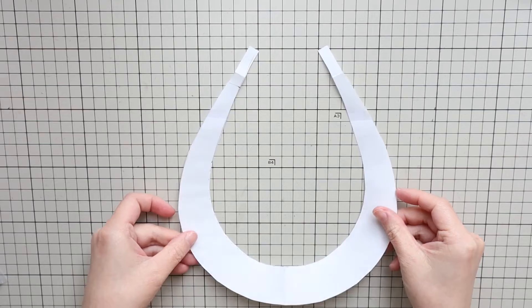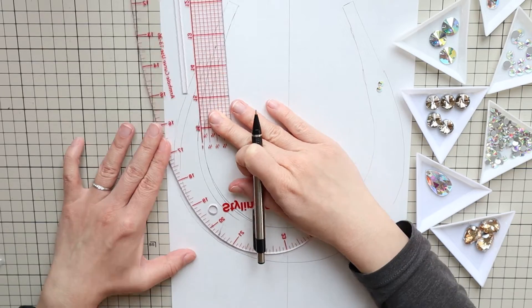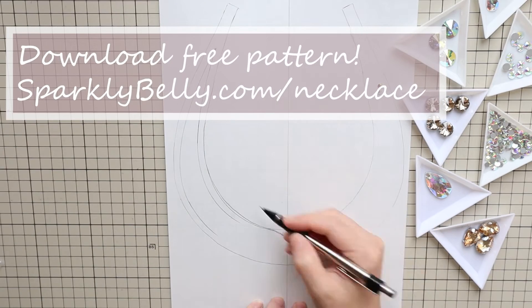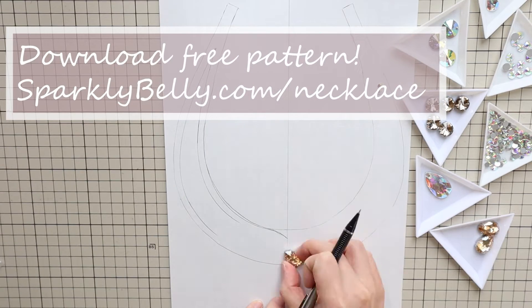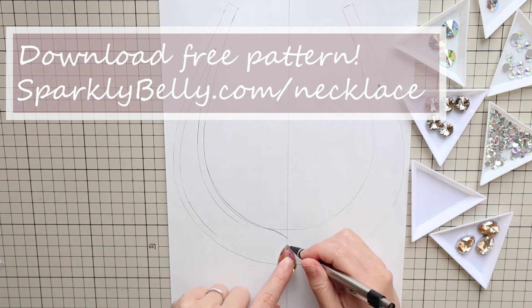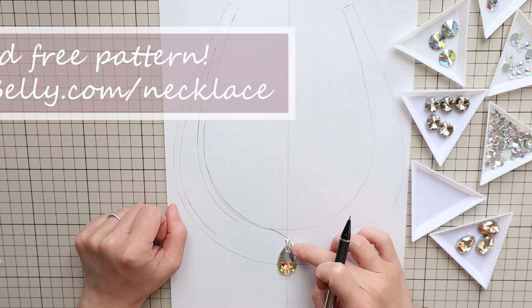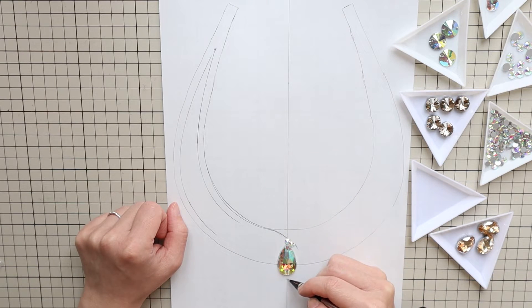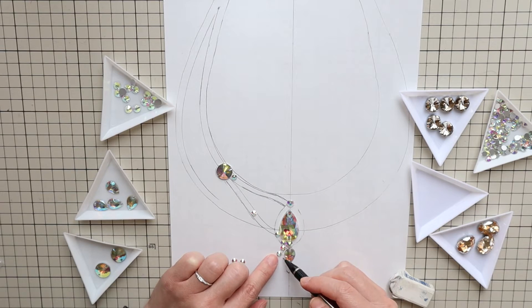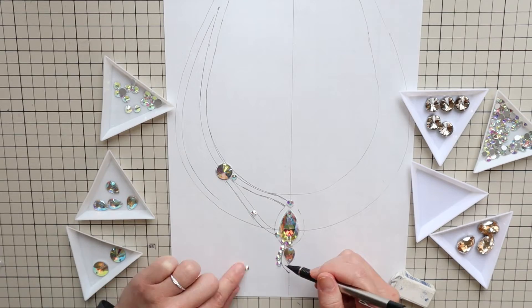First, make your pattern. I made a plain pattern first, then traced it and added different shapes to it. You can download my pattern from my blog so you can print it and use it as is, or like I did here, trace the plain one and draw your own design on top. It helps to have a center line, especially if you're working on a symmetrical design. If you have stones you want to use, you can make the shapes according to the sizes of the stones.